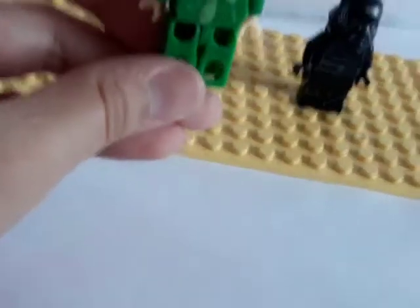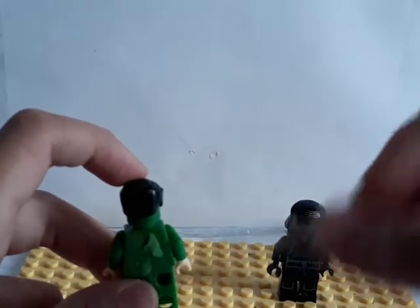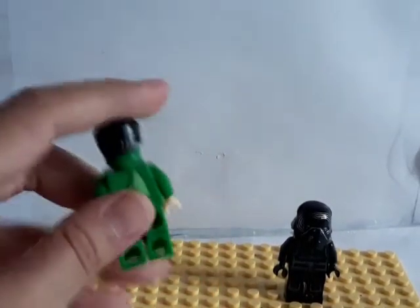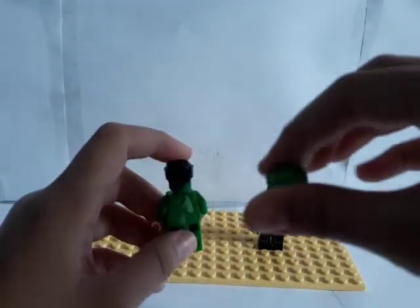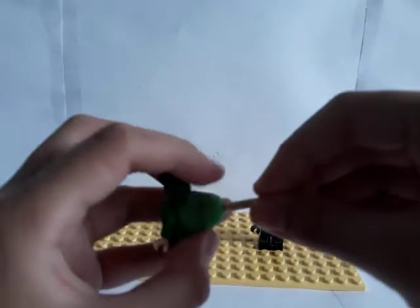To make Hulk fly, you need a Lego drumstick — just a thin Lego piece. You have to attach the Lego drumstick first. Then you need to use clay to attach it to Hulk's back. Make sure the people watching can't see it. Now I have to put the drumstick there.